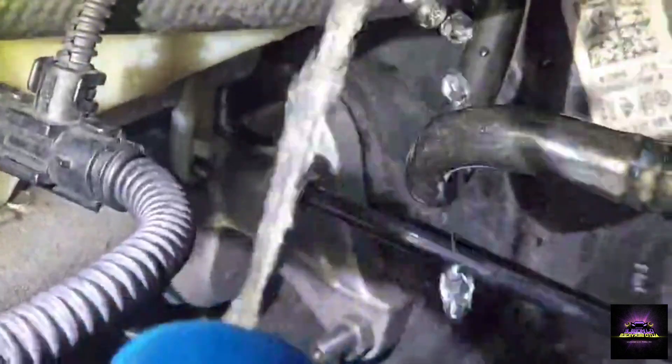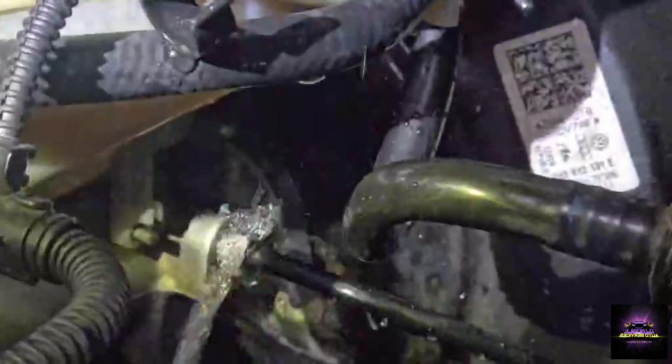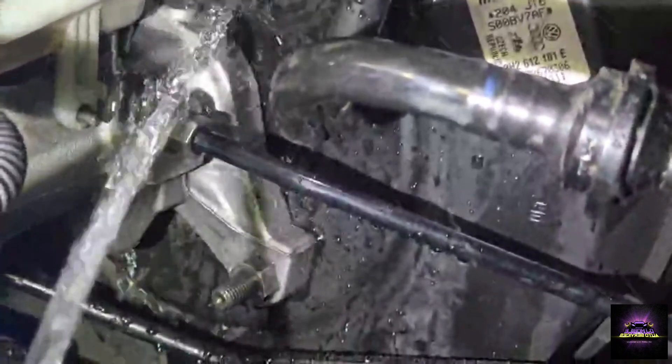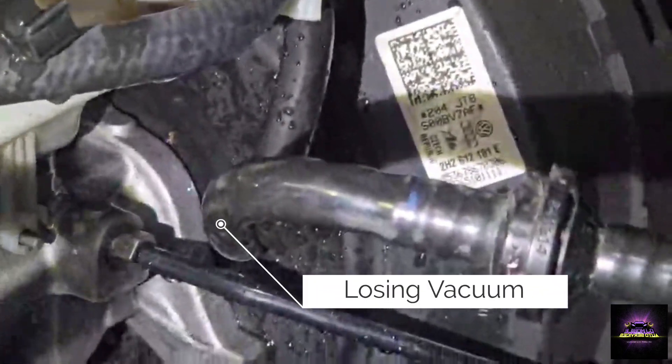So I believe I found a fault. Basically, we're losing vacuum between the master cylinder and the booster. It has an o-ring behind it — I'm not sure if the o-ring is damaged, but we're definitely losing vacuum right here. So what we got to do is remove that master cylinder and replace that o-ring. Definitely have a fault right here.